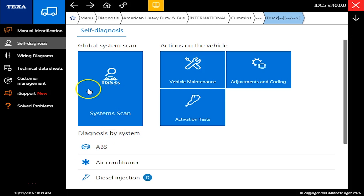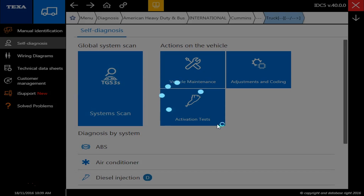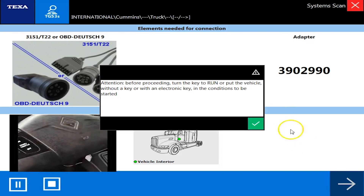I'm going to click the button to start the TGS3 scan. What this scan will do is connect to the vehicle and attempt to figure out every single computer on it. It'll try to figure out what year it is and whether there are active or inactive codes. It sounds simple but it's actually fairly complicated.